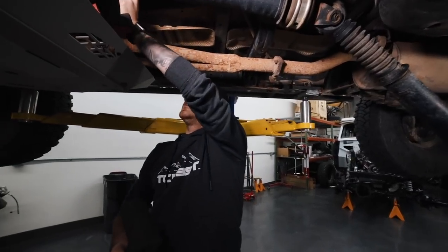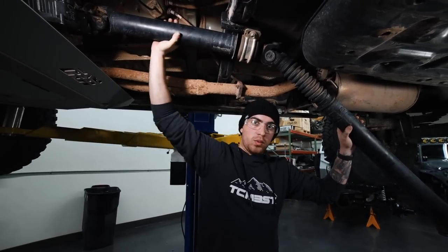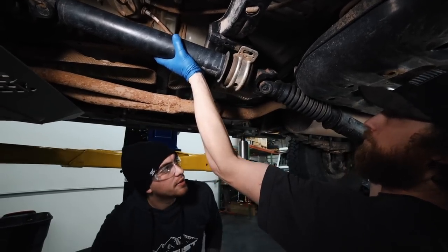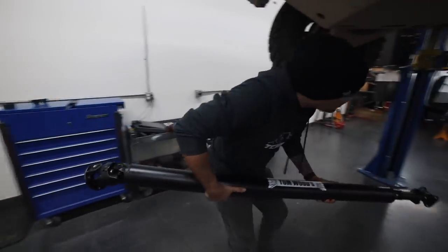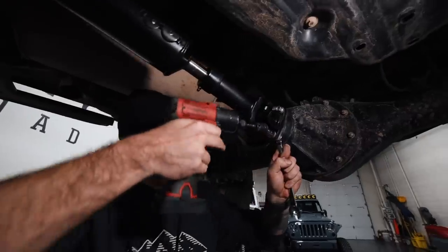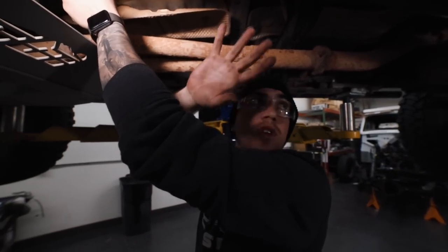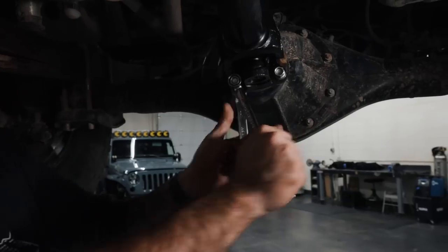This is kind of stuck in here right now, so I'm just going to use the dead blow hammer to kind of get it loose. Right now it's good enough to where we can remove the carrier bearing and the whole drive shaft will come out. Now it's time to install the new Tom Woods custom-made drive shaft. As you guys can see, there's no longer a carrier bearing here — this drive shaft is just one solid piece. Riley's holding up the drive shaft so it doesn't move while I tighten it. Solid — looks like we're good to go.